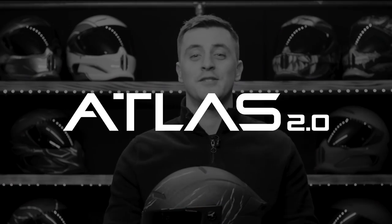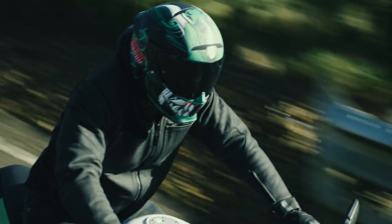Hey guys, it's Matt from Ruroc here today to talk to you about the brand new Atlas 2.0, which is available to order from February 27th, exclusively at ruroc.com.